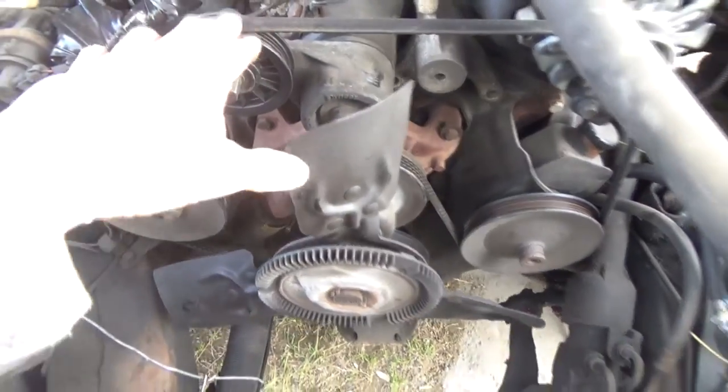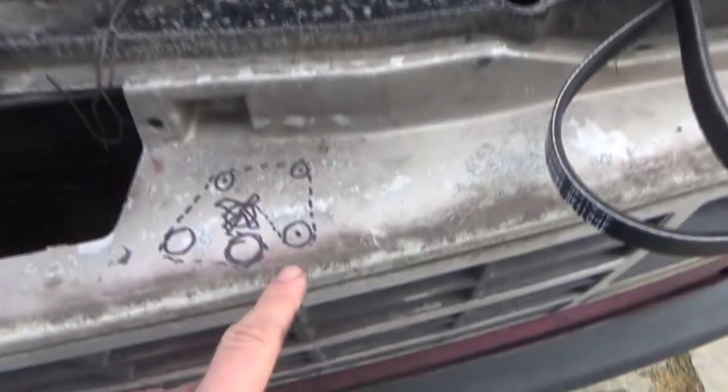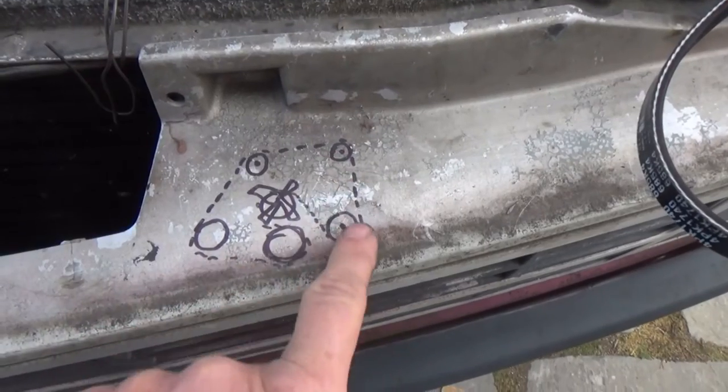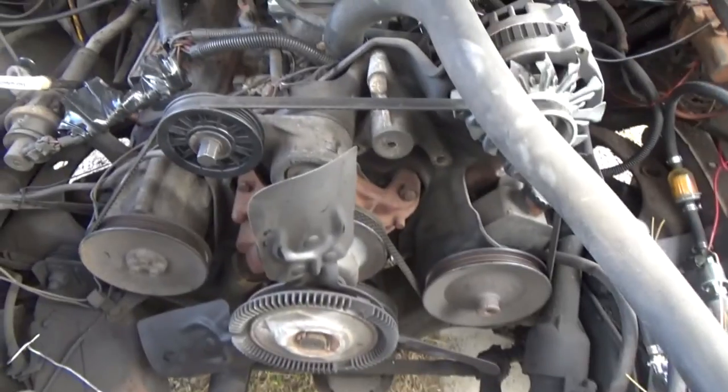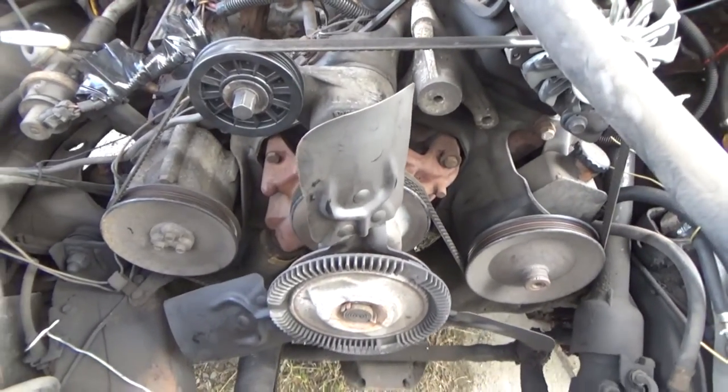We got that all running good. Before I go changing my v-belt, I always do a diagram to make sure that if I take it off, I know exactly how to route it back.